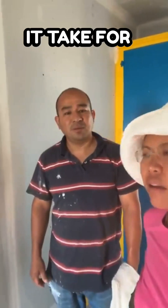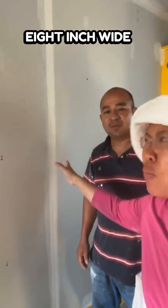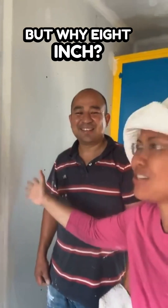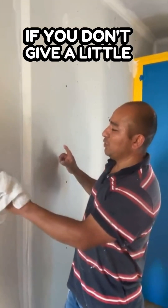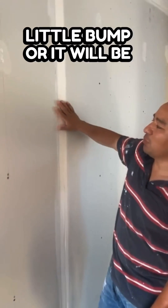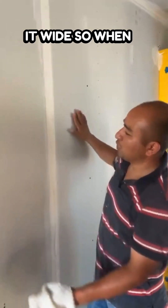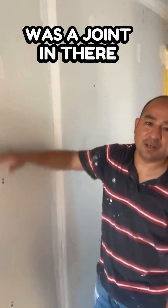Why does it take eight inches wide when we do spackling? Because if you don't make it wide, when you run your hand you will feel that little bump or it will sink. If you make it wide, when you touch it, you can barely tell there was a joint in there.